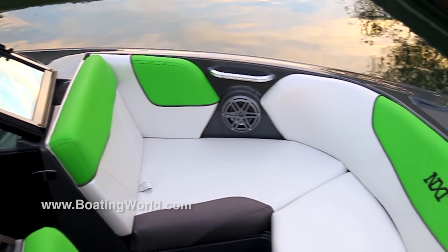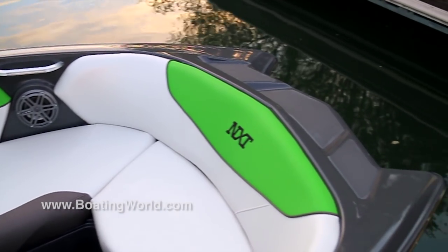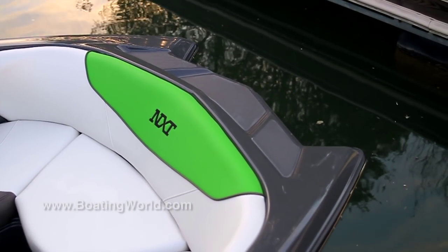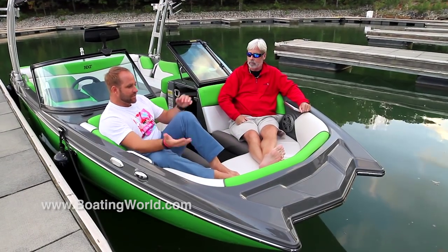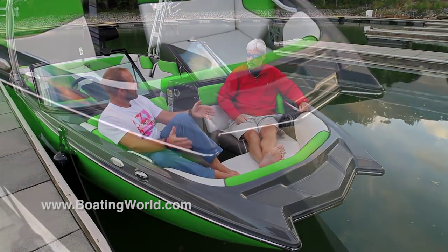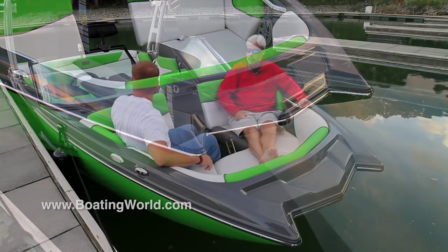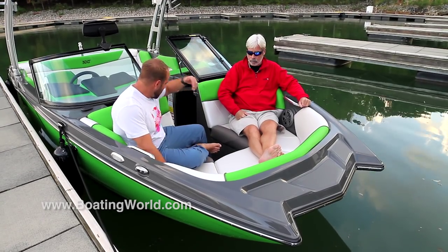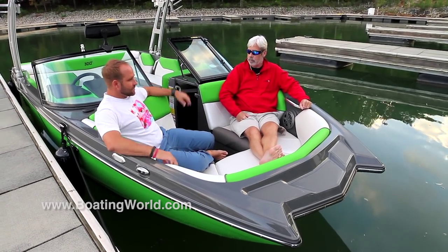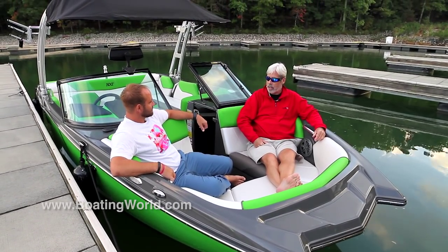This is a nice little pad up front — anybody under 15 is definitely going to be up here, getting their sun on and enjoying the JL audio. We've got JL audio throughout, so they'll hear some great tunes. And of course we still have the pickle fork bow design, which gives us a large bench up here to turn around and watch the action behind — and that's what it's all about. Cup holders, great seating, good space, nice grab handles — it's a beautiful bow. Ready to rock.